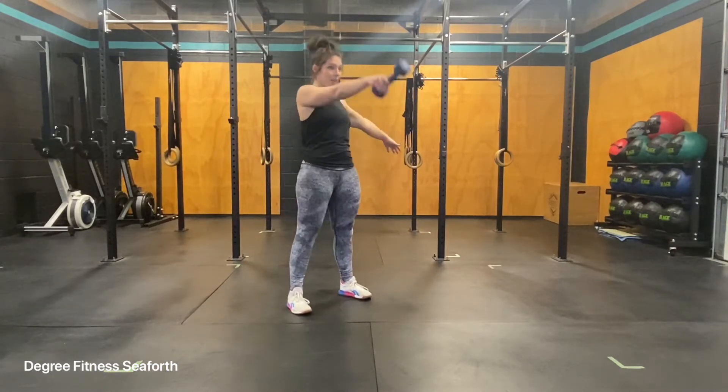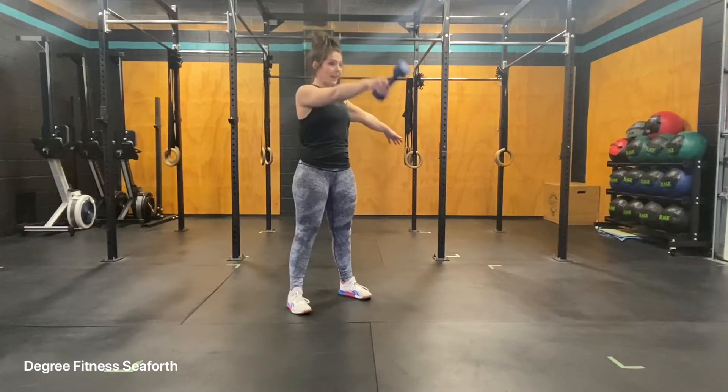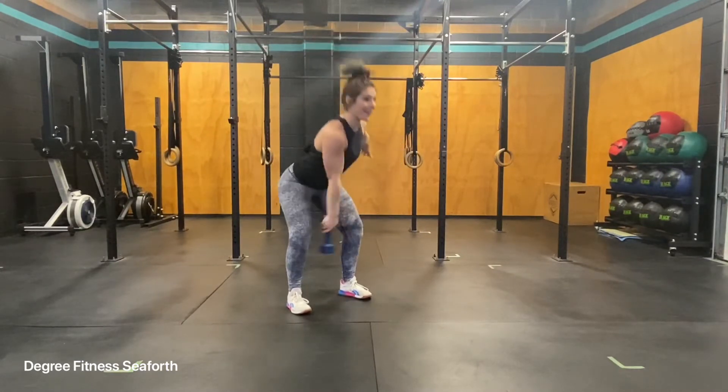The dumbbell will come to about shoulder height and make sure that you're actively pushing the floor away the whole time, and your chest is nice and tall.